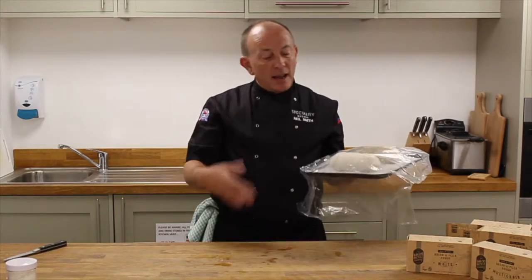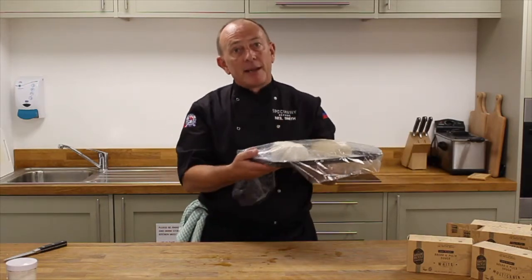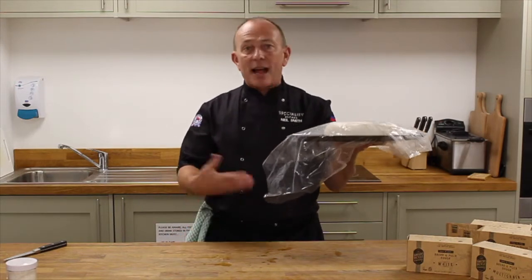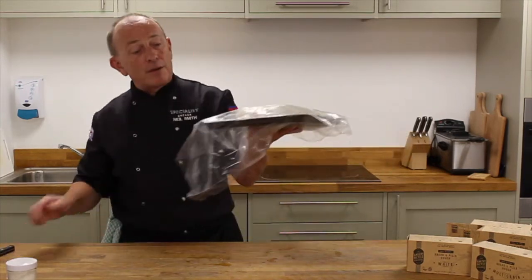You can do this ambiently — it will take around four hours at normal room temperature. But we always recommend, primarily, to pop this into your refrigerator and leave it overnight. So if you put this in the refrigerator around eight or nine in the evening, when you get up the next morning at eight or nine, it should be ready to go so you can make yourself freshly baked bread.